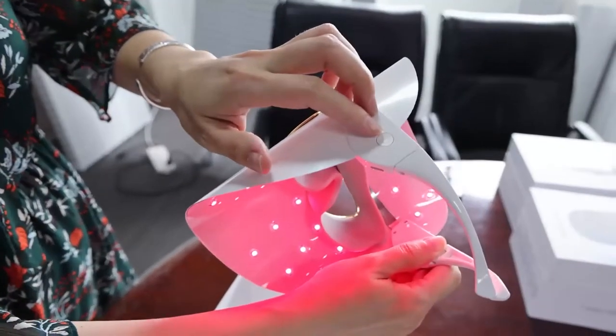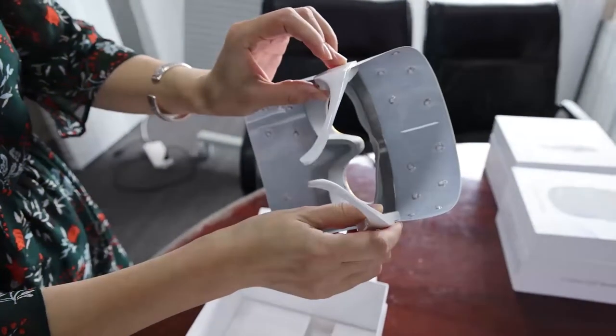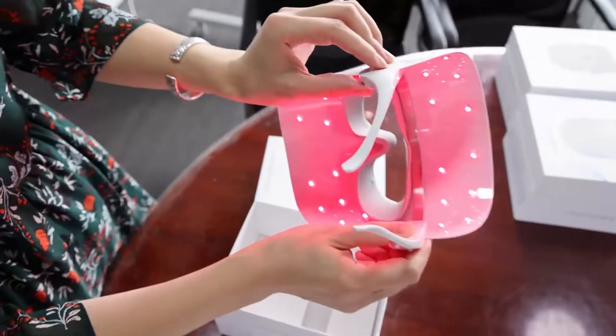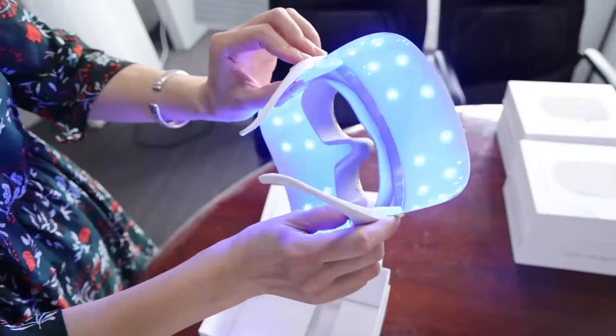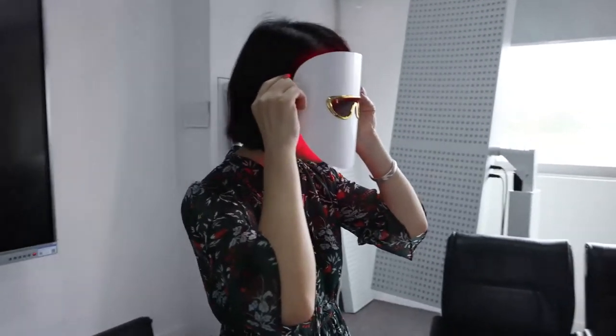The button is right there — just press it. Press and hold to turn the LED mask off; press briefly to turn it on. You can see the colors: red, blue, yellow — this is a three-color step mode. Because when you use this LED mask, your skin is very close to the LED, so this mask can be much more effective than other LED masks.